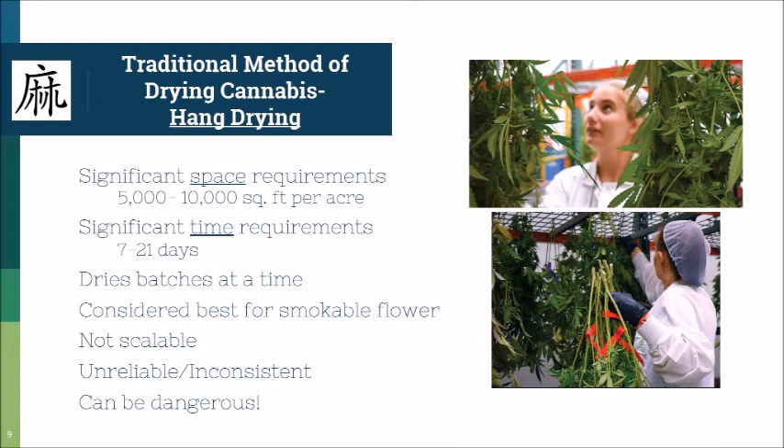It's definitely a lot of work. As a fun fact — this is actually the Chinese symbol for hemp, 'mó,' and it's designed to look like hanging hemp. The long division-like symbol represents the shed the hemp hangs in, and the characters in the middle are supposed to look like upside-down drying hemp. This character was decided thousands of years ago, which I thought was pretty cool.